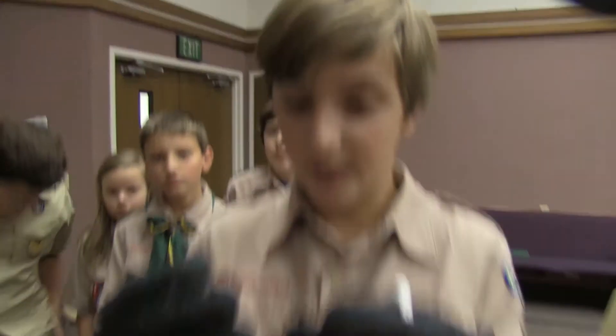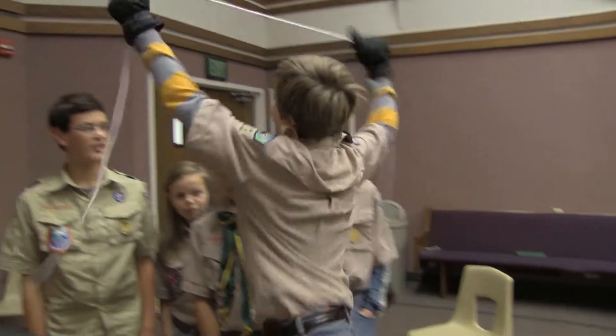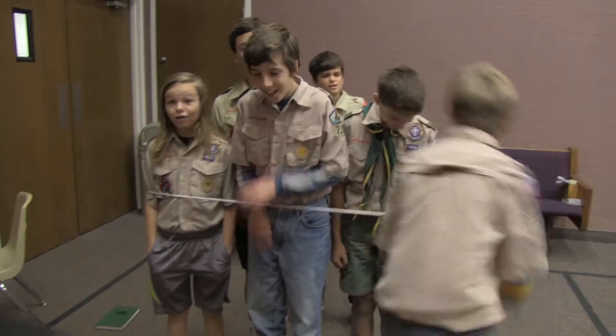My turn! My turn! Tie a square knot. Now tying Scout's up. No, it says square knot! Square knot! No! No!